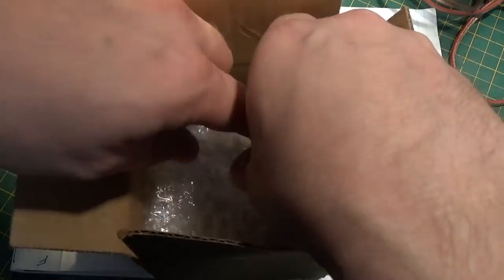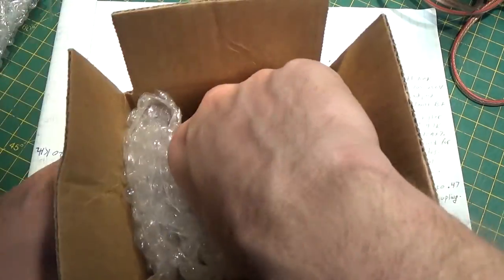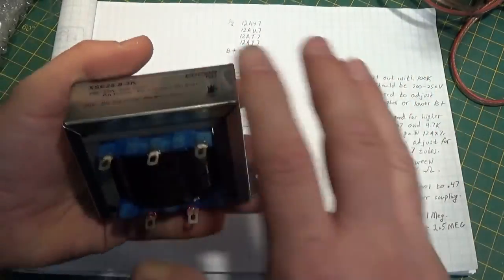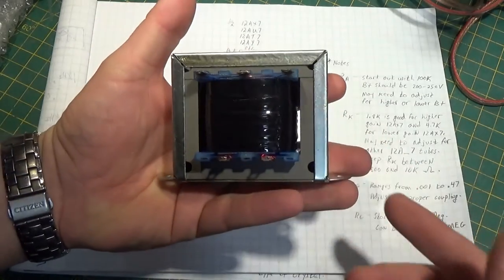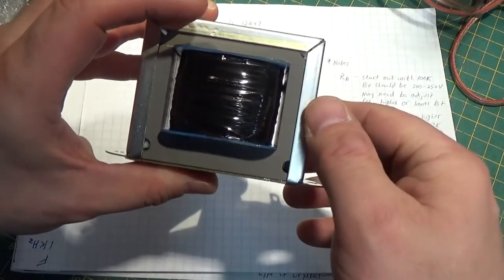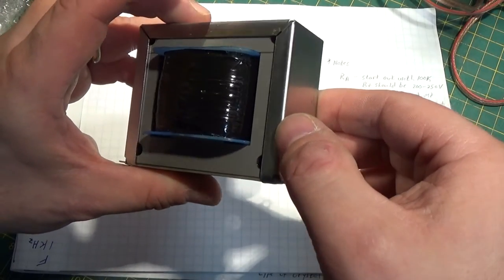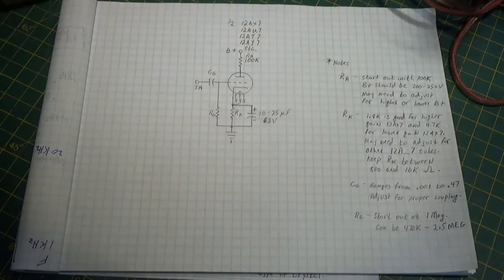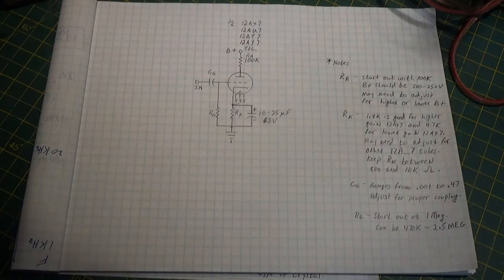First, I want to start out by saying that finally, our single-ended guitar amplifier project - I've received my transformer. So there's our single-ended transformer. We'll talk more about that when we get back to that project. But for the moment, I have some other things that I'm working on currently that I wanted to go over with you all.